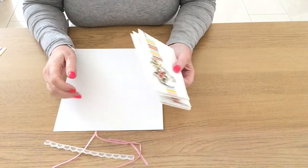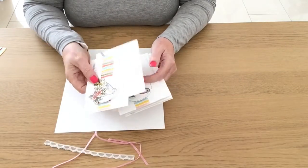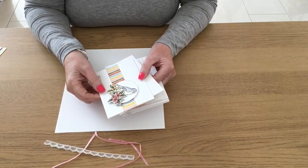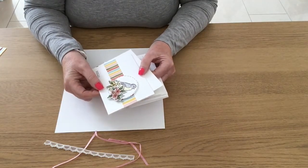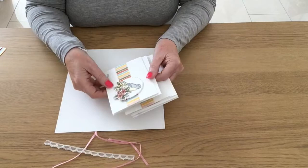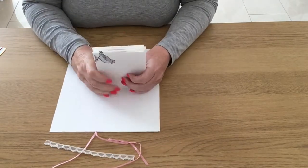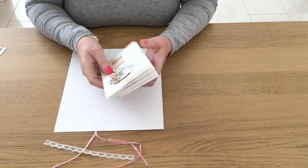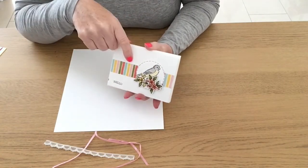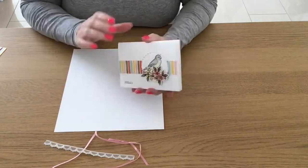In today's video I'm going to show you how to make a folder for these cards. These cards and envelopes are in a video on my channel. I said I would give these away to anybody in the UK that shopped with me in the month of July. So as you can see, the note cards and the envelopes all match. I'm going to make a folder for them. These are the Stampin' Up note cards and envelopes, so if you've got some or want to buy some from my online shop, the measurements I'm going to give you will enable you to make a folder to put them in.